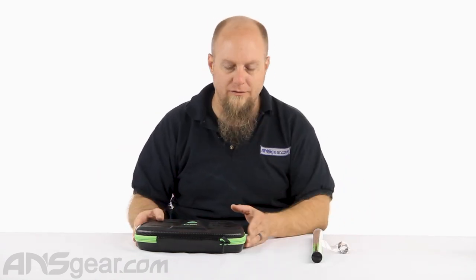Hey everybody, it's Rory from ANS Gear and we're going to look at some product today that's actually kind of two different things. We have got a bore master kit, but we've also got a complete barrel kit, which is everything together. So let's look at the bore master kit first.